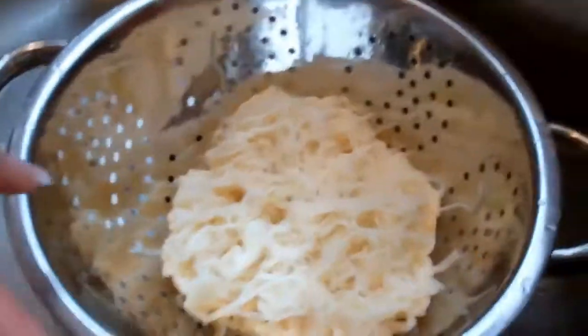This is one package. Here it is in my hand — that's one package, and that's 40 calories. You can have a huge bowl. Actually, that's two packages, so my wife and I get to share that.